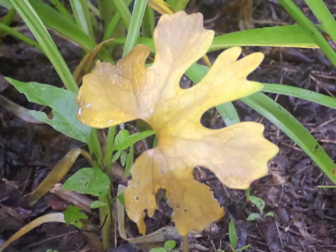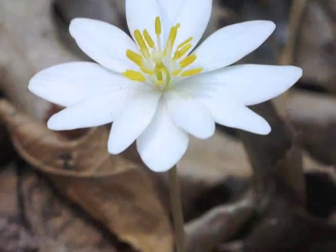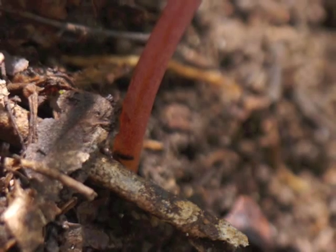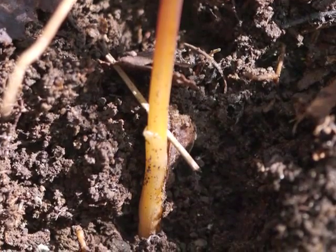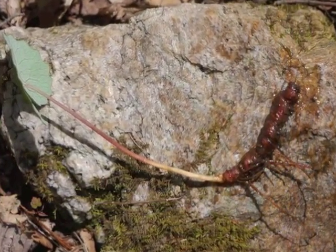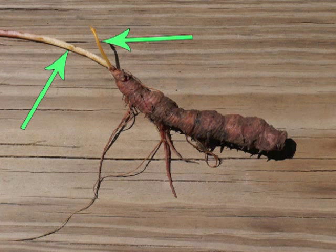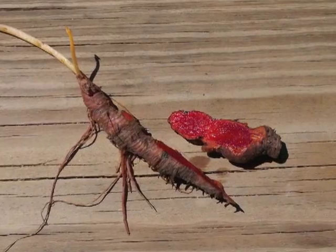Now it's time to investigate the reason for Bloodroot's common and scientific names. Sacrificing one plant and digging up its root: the leaf stem is fleshy and has a red tone. Just below, in the dirt, the red stem turns more golden. The root is a rhizome, with small roots along its length. This image shows both the leaf stem and the remains of the flower stalk.